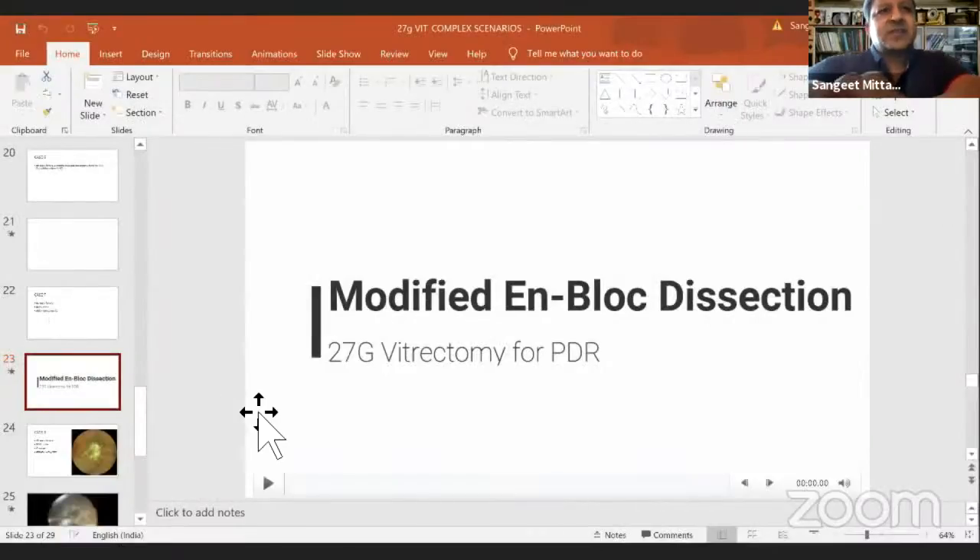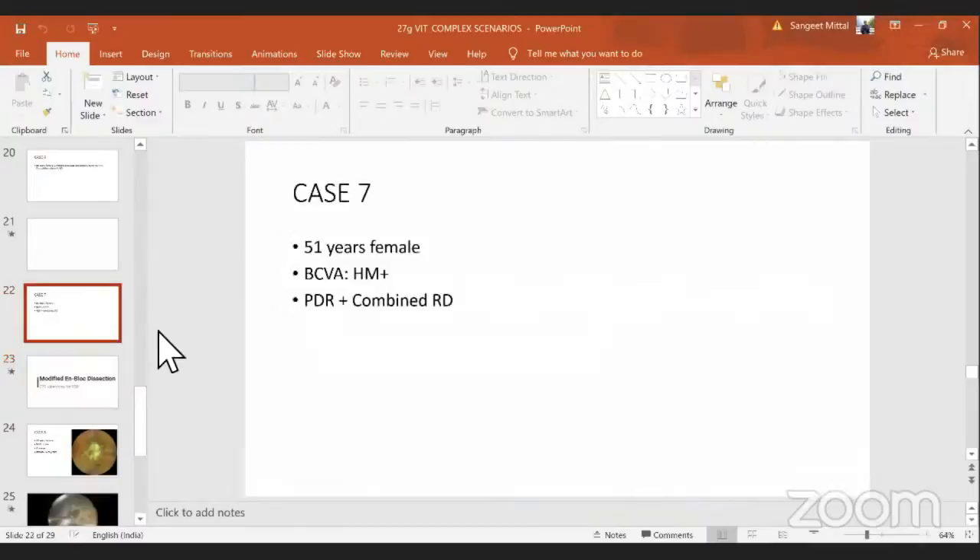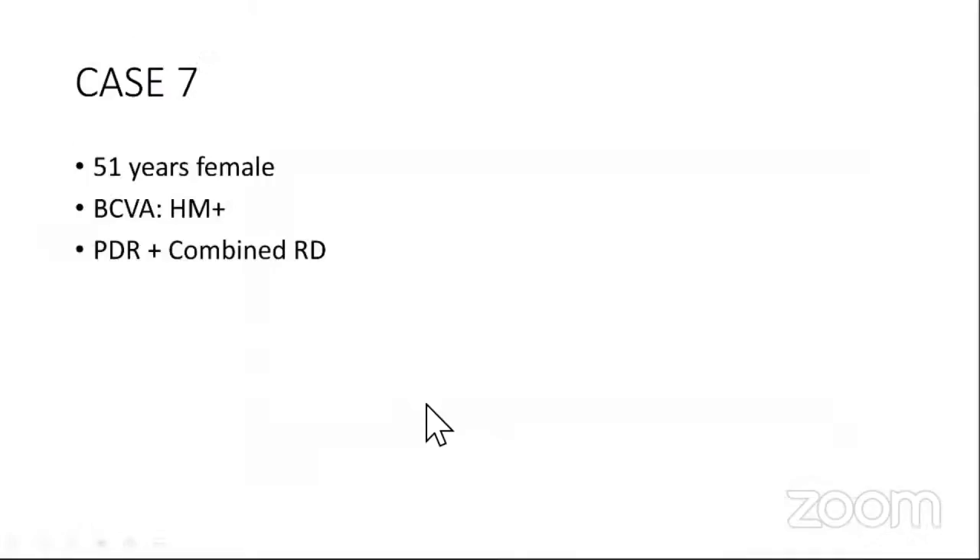Dr. Sangeet, please. So Mohit, is the screen visible now? It is, sir. Thank you, Mohit.